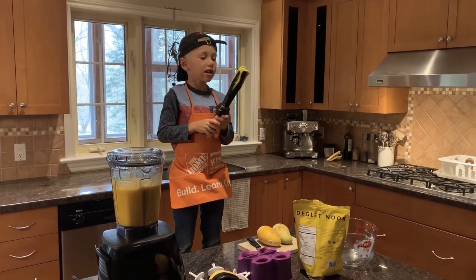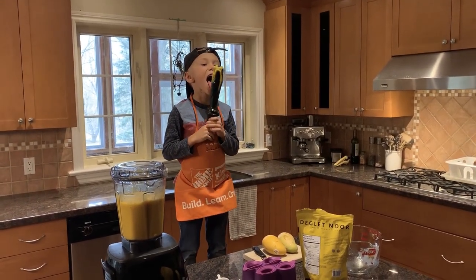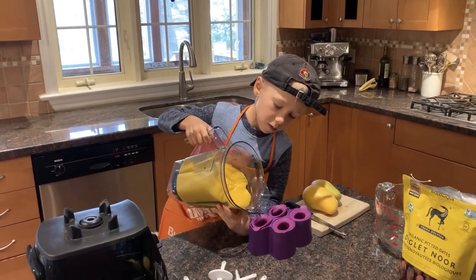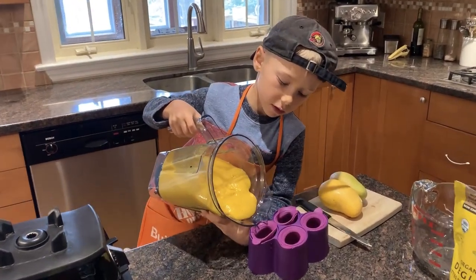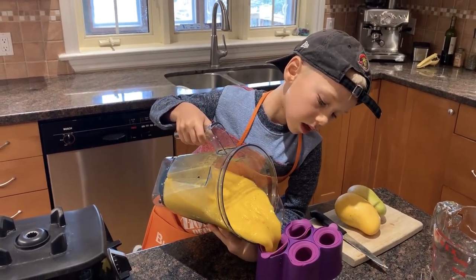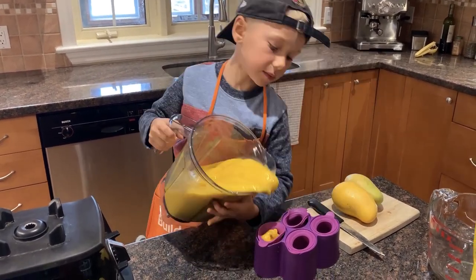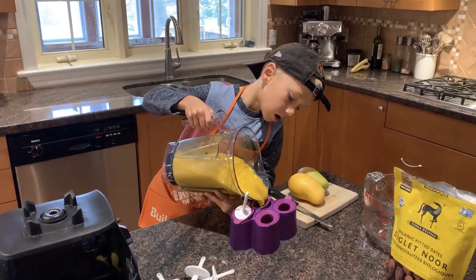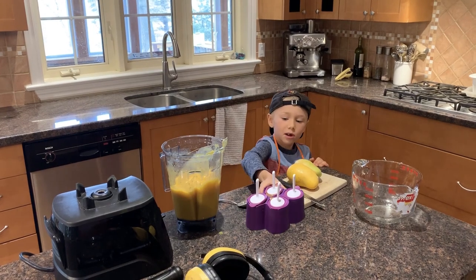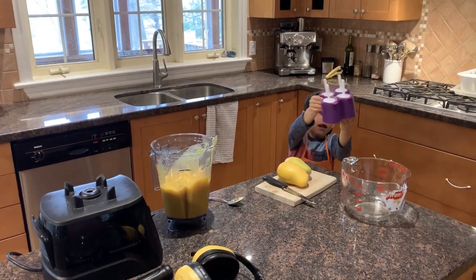If you have one of these, lick it so it's on the dress. Then, you pour it in really slow if it's thick. And you pour it in the freezer.